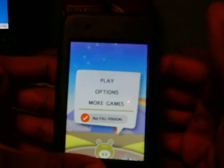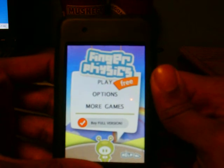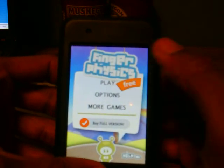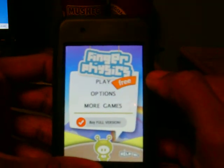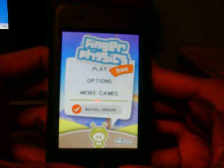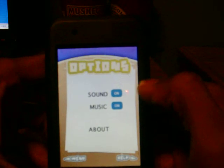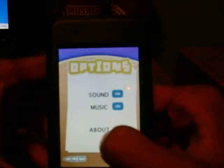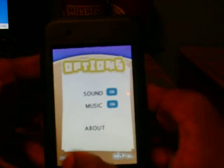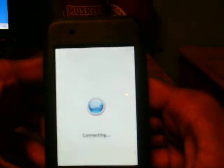When you open it, you have three options because this is the free version: you can play, you can have more options and more games, or buy the full version. There's also a help button at the bottom. Let's go to options first — you have sound on/off, music on/off, about, and help. Then let's go to more games to see what else they have.